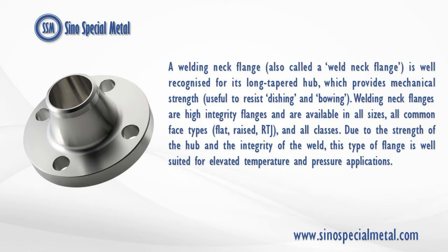Welding Neck Flanges are high-integrity flanges and are available in all sizes, all common face types — flat, raised, RTJ — and all classes. Due to the strength of the hub and the integrity of the weld, this type of flange is well suited for elevated temperature and pressure applications.